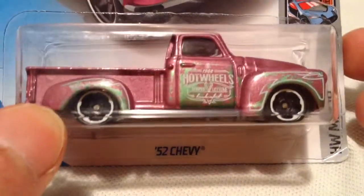Hey YouTube, it's me Julien. Here's the 1952 Chevy pickup truck. There's the card art and the back of a card.